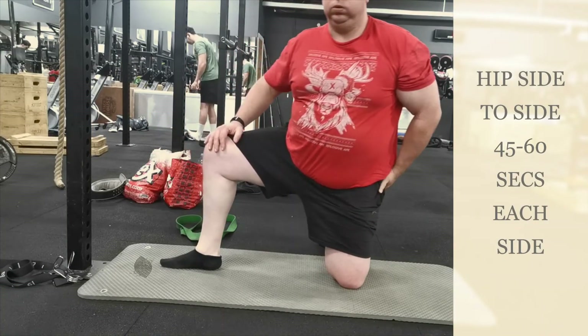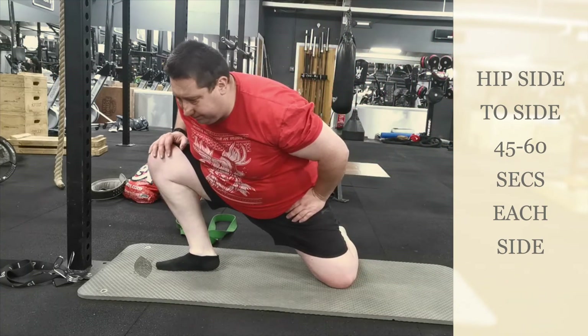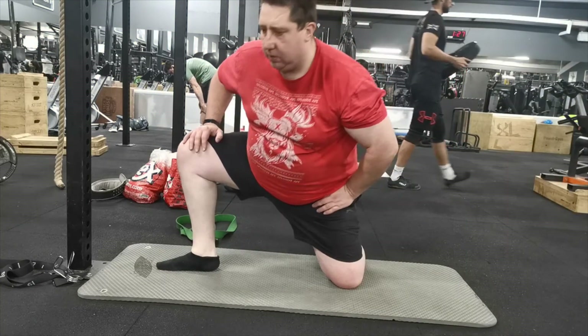And then this is another one I like to do — just hip side to side. It's quite a simple movement. Again you're looking to do 45 to 60 seconds on each leg.